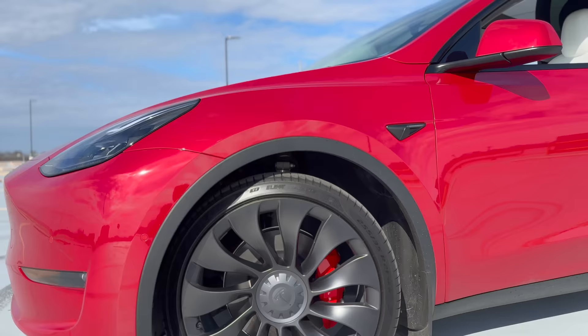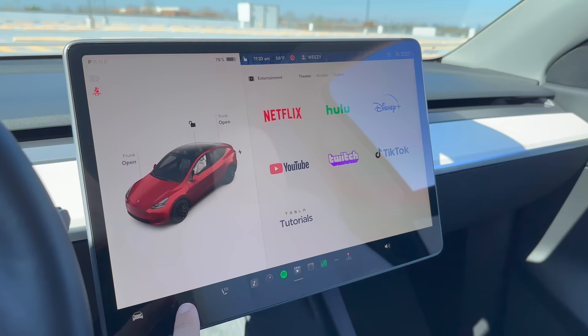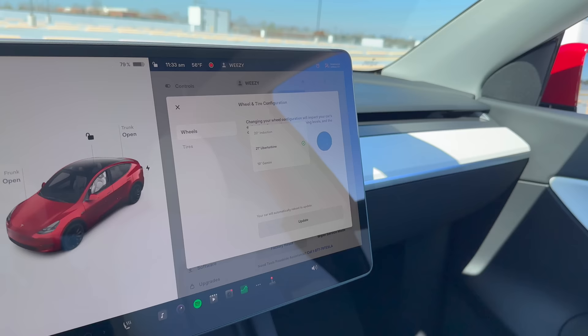The range of your Tesla is highly dependent on the types of tires you use, but it's important to keep in mind that changing them could throw off your car's range estimates. This is why it's crucial to reset the tire configuration whenever you swap out your tires or install winter ones. To reset the tire configuration, simply navigate to Controls, Service, Wheel and Tire Configuration, Tires on your touchscreen panel.